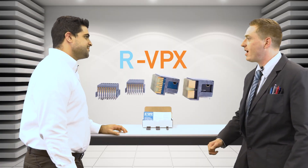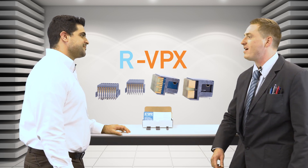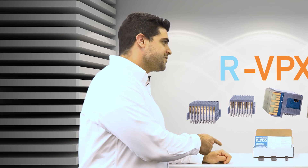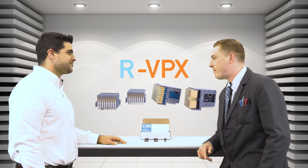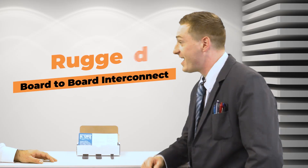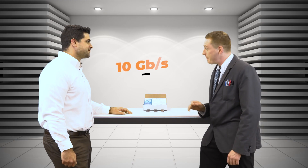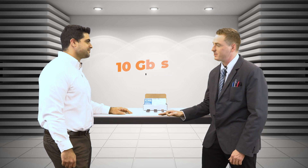I see you're checking out the RVPXs — you must be a man of wealth and taste. Actually, I'm more of a speed guy. Can you tell me about these? Sure. This here is the base RVPX model: rugged board-to-board interconnect, low mating forces, exceeds the Vita 46 standard, and tops out at speeds of 10 gigabits per second.